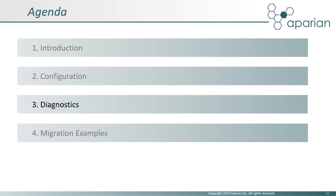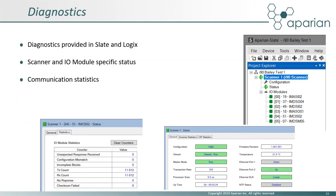Diagnostics associated with the scanner and each IO module are available in both Logix and via the Slate software's status window. This includes a module live list and communication statistics for each IO module.